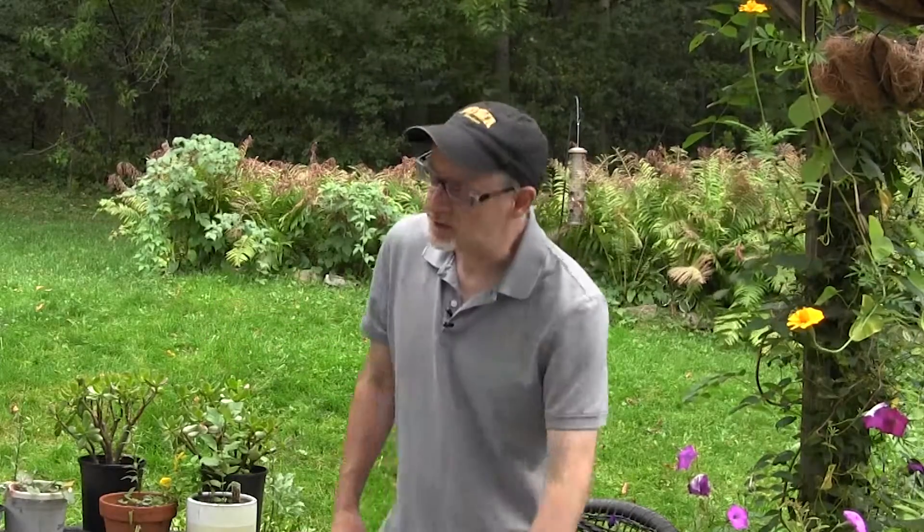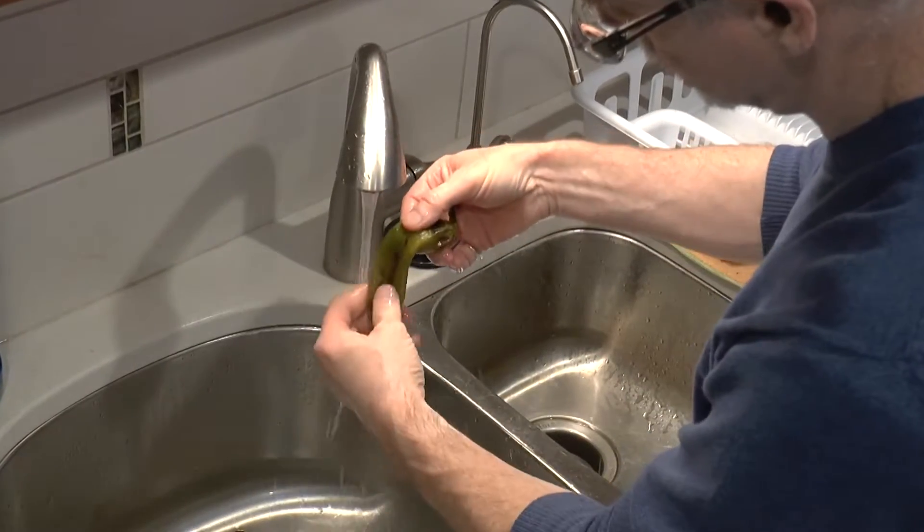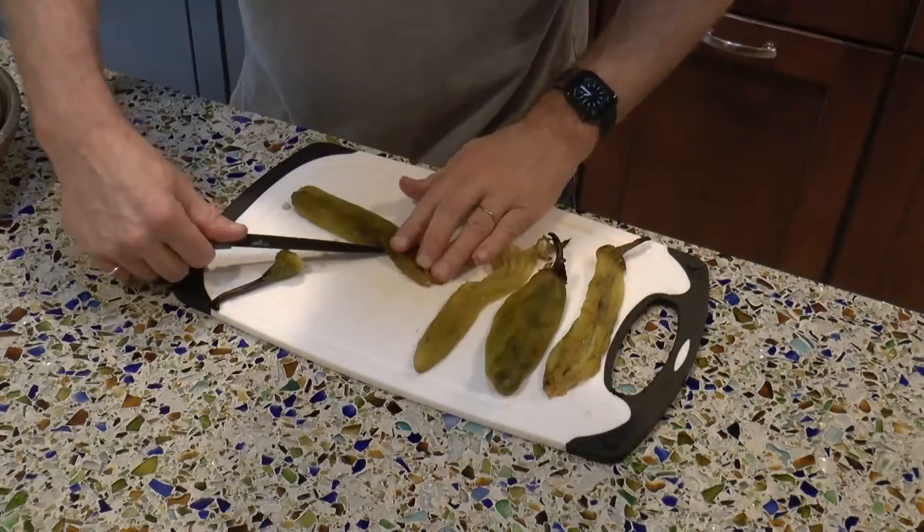We're going to put them on the grill, roast them, get them nice and blistered. Once they're good and roasted, we'll put them under some cold water, peel the skins off, and then slice them up.